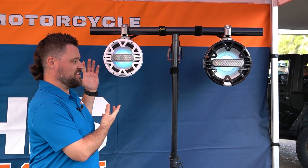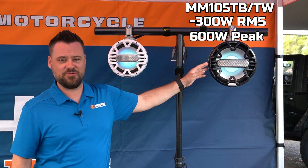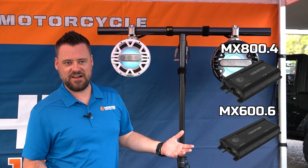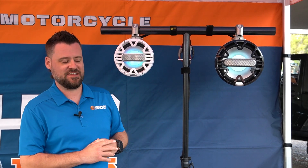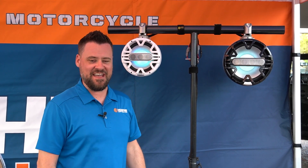The eight-inch towers feature a 200-watt RMS, 400-watt peak power rating, and the ten-inch towers are 300-watt RMS, 600-watt peak — making them a great fit for our MX 800.4 amplifier, our 600.6 amplifier, or any of our marine amplifiers. Due to our flex technology on the woofers, all our large power rating amplifiers are two-channel now instead of mono. These marine speakers feature our ATTACK technology — Advanced Tweeter Array Construction Technology.